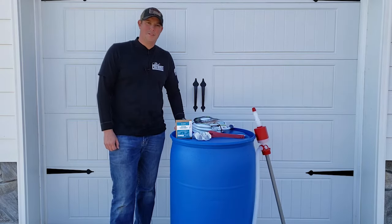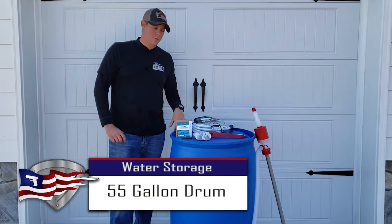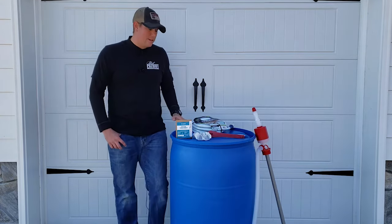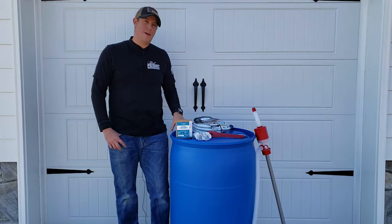Welcome back to the Pilot Patriot channel. Today we're going to be doing another video on long-term water storage. I have done a video in the past on how to store your water long term for emergencies, but today we're going to be talking specifically about how to store your water in 55-gallon barrels.